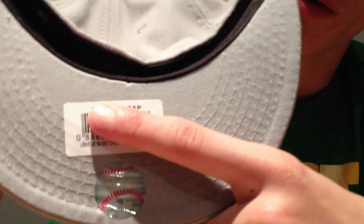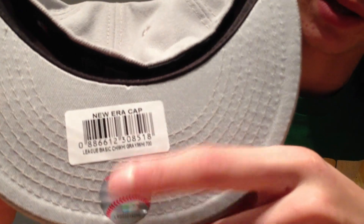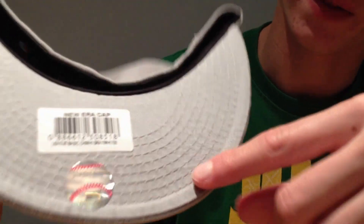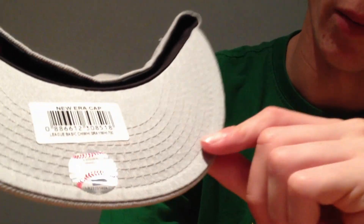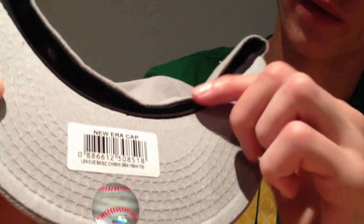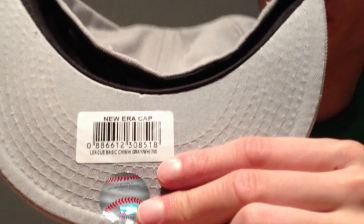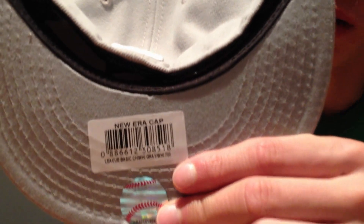Under the brim we've got the Noura barcode and the baseball sticker. I would like this baseball sticker to be higher up the hat. I don't like the fact that it's on the edge of the brim where it's been folded over. But I'm not that bothered about it — I can move it myself. It's not going to affect the hat in any way. I will get rid of the Noura barcode because no one cares what product number your hat is. That's my opinion.